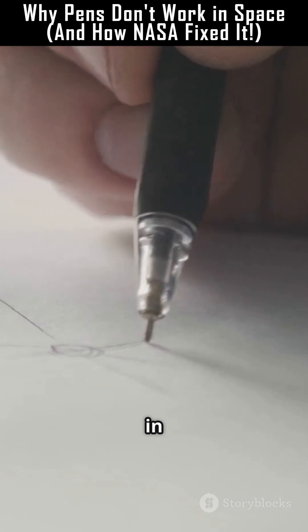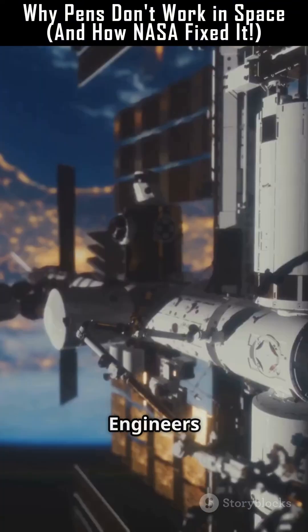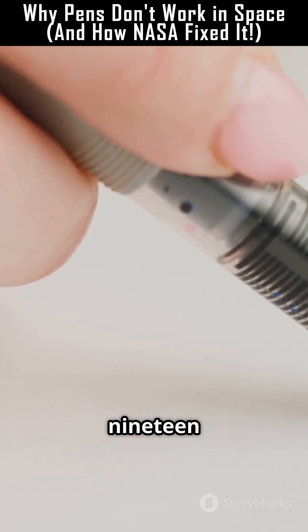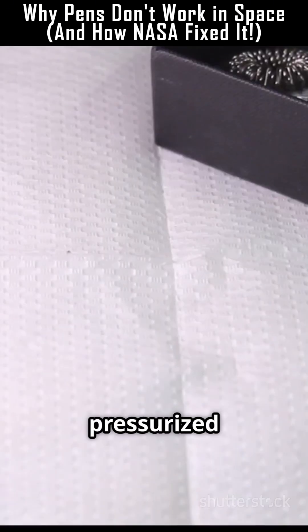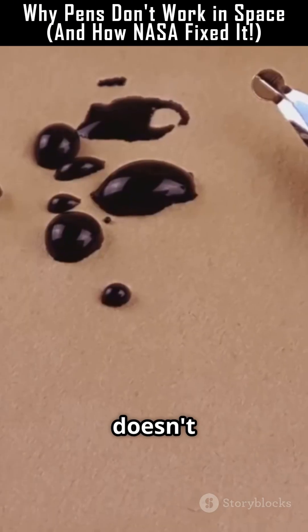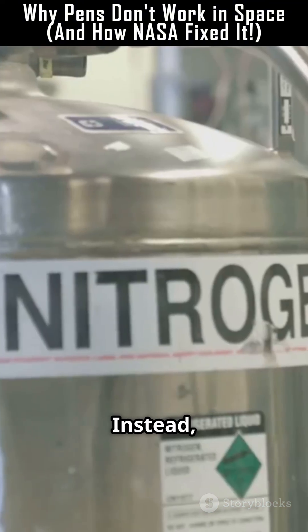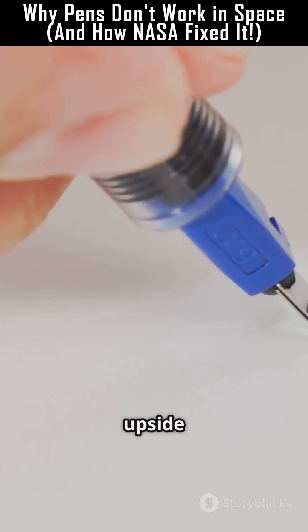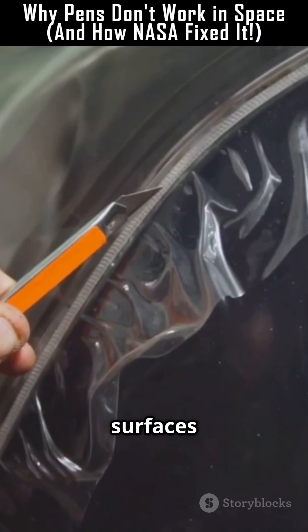So astronauts can't write in space, right? Wrong. Engineers invented something brilliant: the space pen. Developed by Paul Fisher, in 1965 the Fisher space pen uses pressurized ink cartridges. It doesn't rely on gravity at all. Instead, a tiny nitrogen gas pocket pushes the ink toward the tip, so it writes upside down, underwater, even on greasy surfaces — and yes, in space.